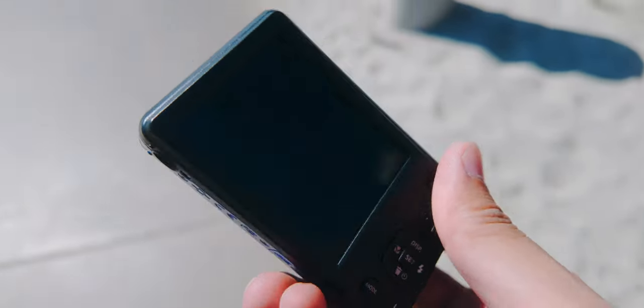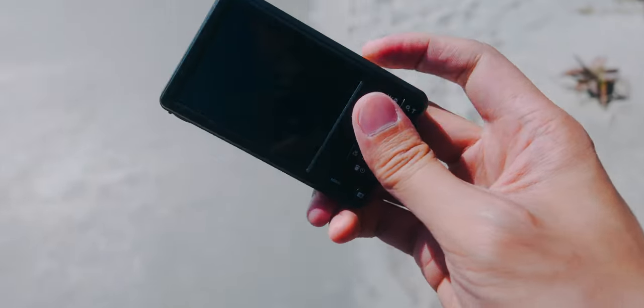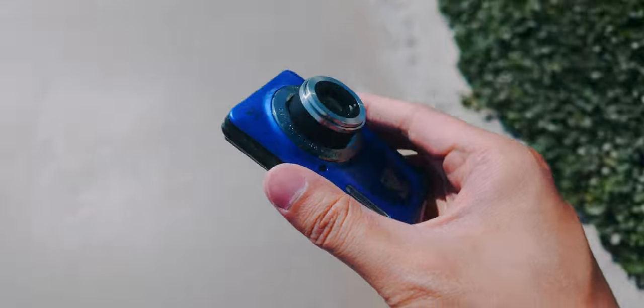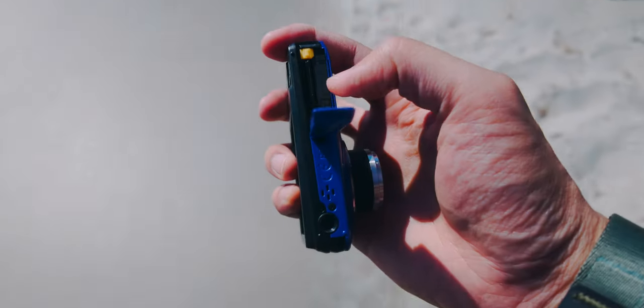I think I broke it — it's not turning off and it's not taking photos. I had to take the battery out to turn it off, and that didn't even work. What happened was my battery was totally drained, so low it couldn't turn itself off. And there wasn't even any low battery indication.